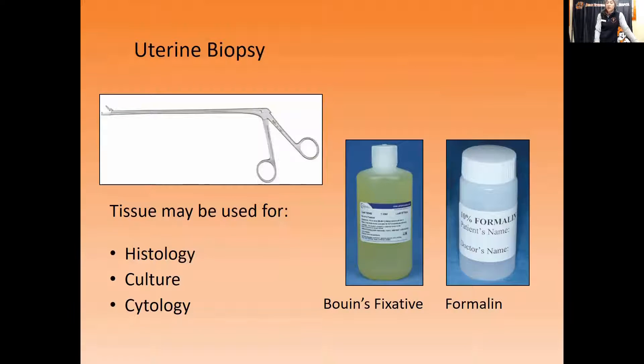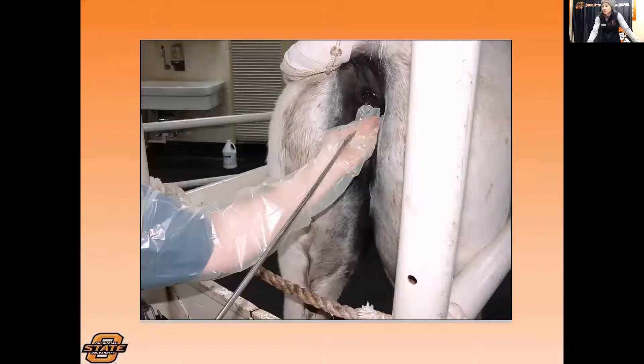That tissue sample can be used in three different ways: submitted for histology under the microscope to show evidence of infection or inflammation, cultured directly which is the gold standard for identifying bacterial infection, or used for an imprint cytology slide. For fixatives, formalin is the most commonly recognized and fixes the tissue for histology. Bouin's fixative is everyone's favorite but can explode easily, so fewer labs can keep it. Davidson's fixative is what OSU uses most — it's a bit better than formalin for maintaining tissue integrity.